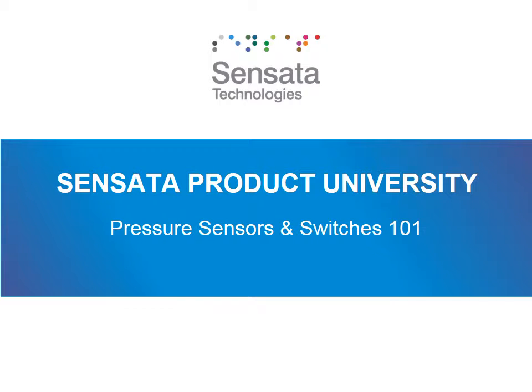Hi, pressure trainee. Welcome to Sensata's Pressure Sensors and Switches 101 course. We have designed this course to provide a baseline understanding of what pressure product is and how it works. If you don't know anything about pressure product, that's okay — this course is designed to help you understand its basics. If you already are an expert in pressure product, that's okay too. This course will provide better details on what Sensata's products are and what kind of applications they excel in.